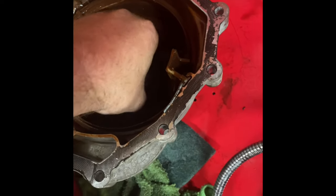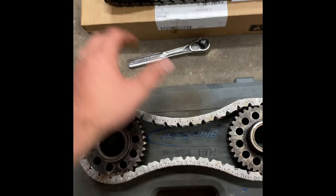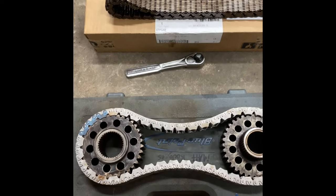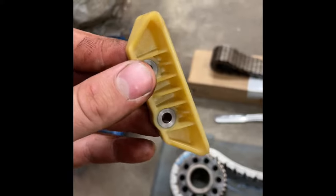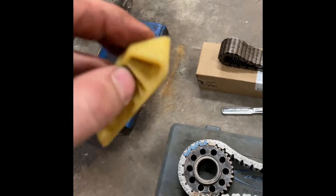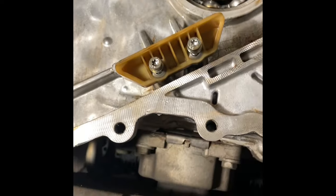I've got the new chain. You can't really tell in a video, but if you hold them side by side, the old chain is clearly stretched. The new chain should make a big difference. I also got a new snubber — I don't know why they call it that; to me it would be called a chain guide, but it's called a snubber, so if you Google it, that's what it's called. They're kind of hard to find — just a piece of poly that bolts right on. There's probably nothing wrong with the old one, but I got it anyway.